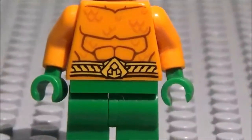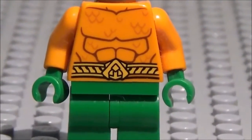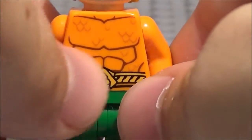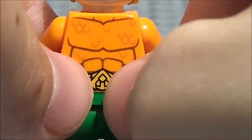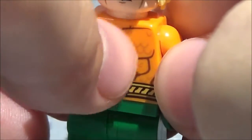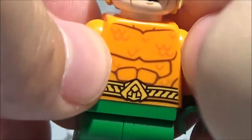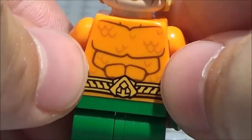And then up here you have his torso, which has some detailing on there. The base of it is a nice shade of orange. Then you have this yellow belt right here with his symbol, the Atlantis symbol. And you've got all of these little buckles and stuff going there. And you also have the belts continuing onto the back. His torso has kind of scales on it, as well as some muscle detailing right there, which looks pretty nice. It's in a kind of darker orange, which is pretty cool.